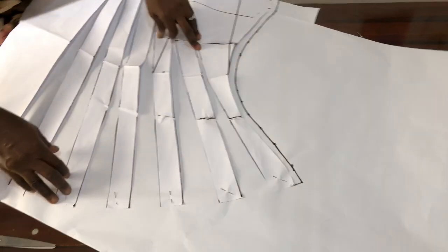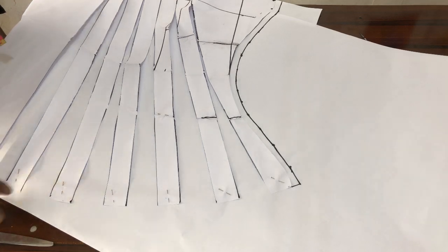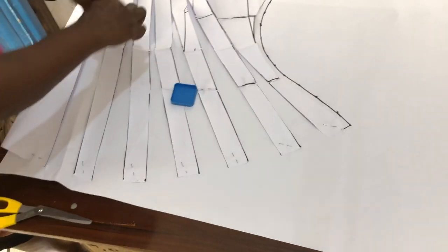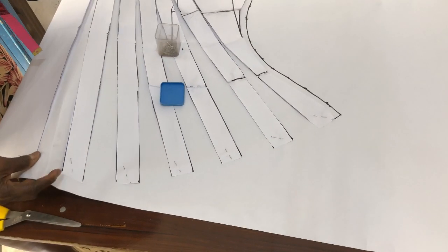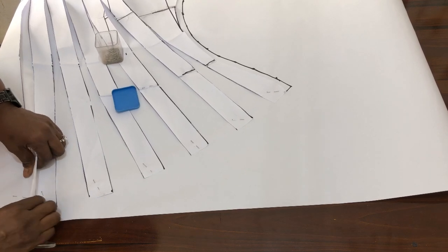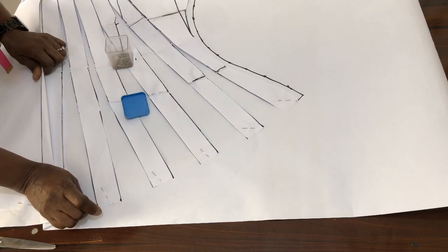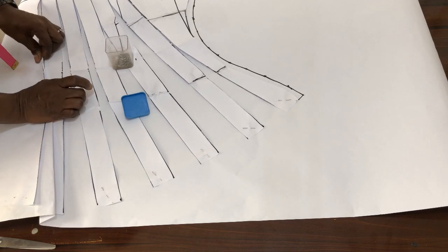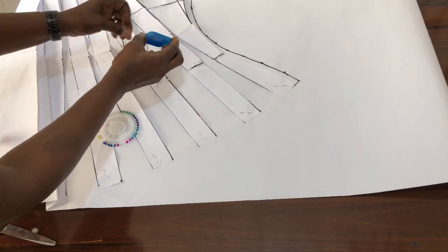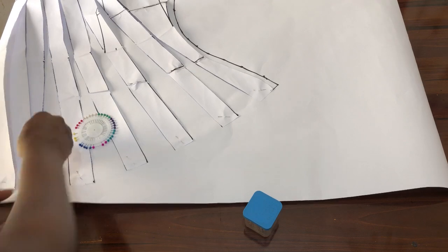Before we cut it out, we begin to pleat this — our two inches. We'll pleat it off, holding it down. So just grab the two inches and fold it up, putting it down.